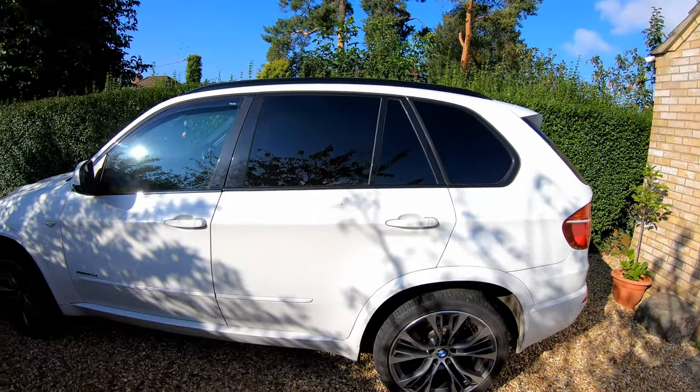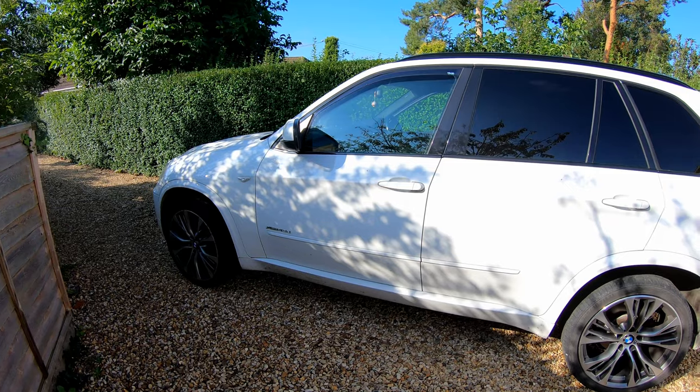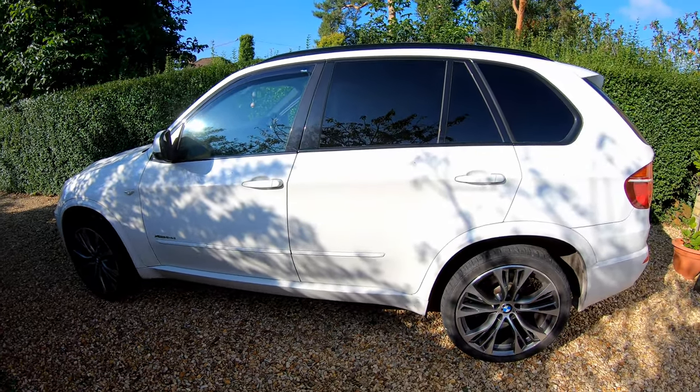This video I'm going to be doing today, as the title suggests, is with a recent addition to the fleet. This is a X5 40D E70 model. Only had it a couple of months, quite pleased with the car — it performs well and has so far proven to be pretty reliable.